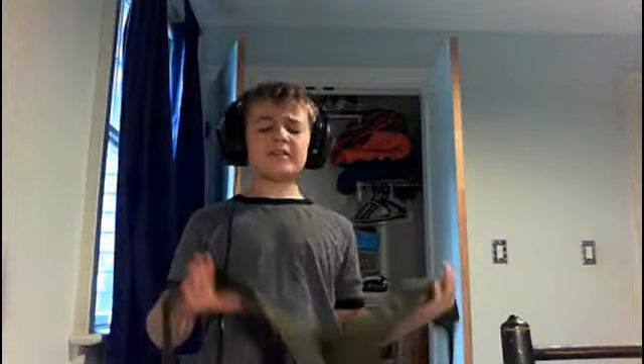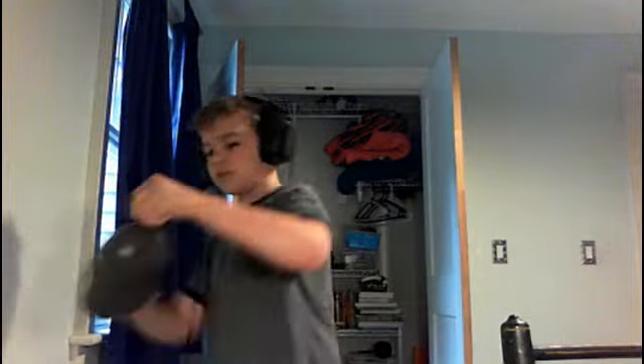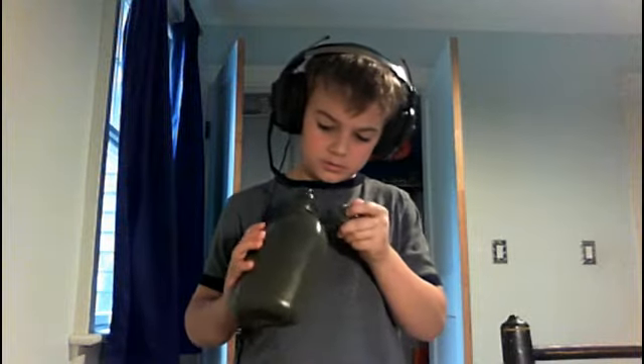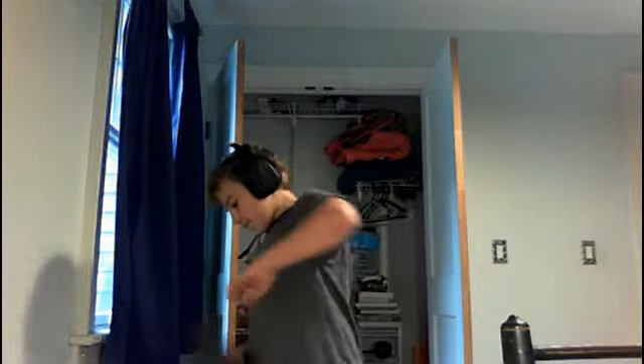Even if you put a lot of weight on it, it's still very light. So yeah, that's my full review. Bye guys!